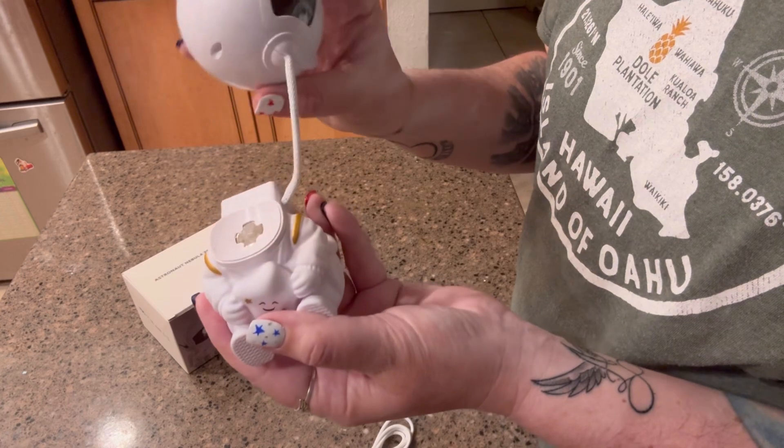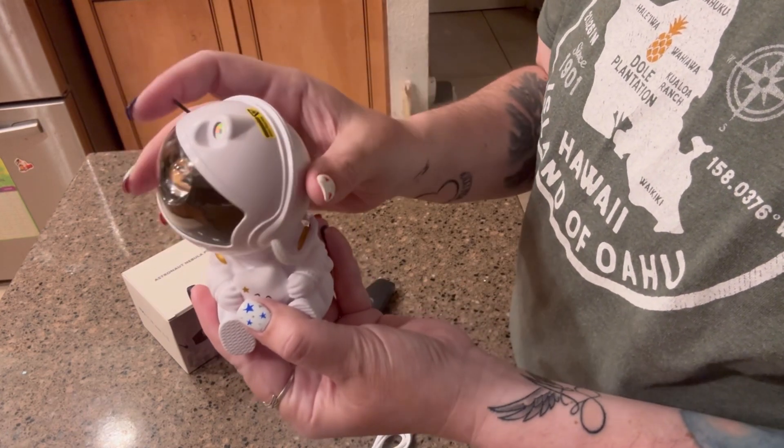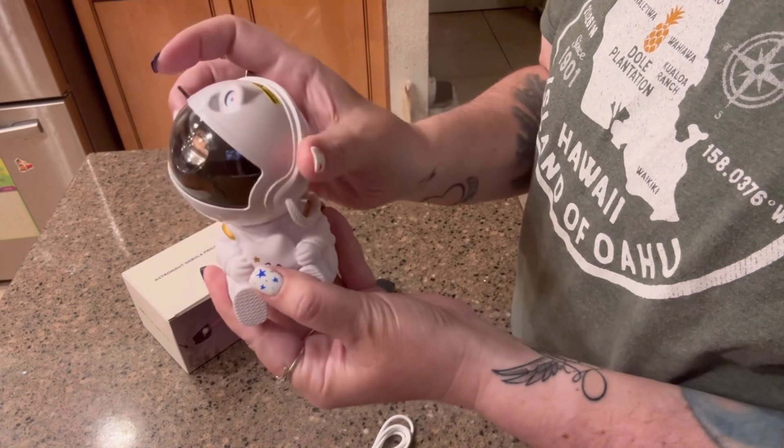This does come off just like this, so if you need to move it around you can move his head different ways. Super cute.